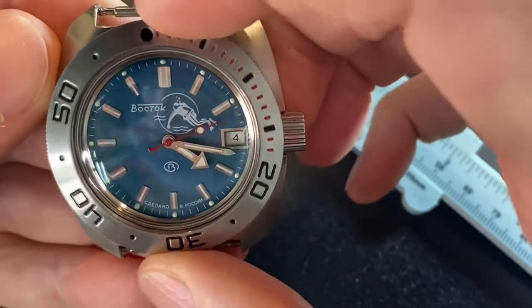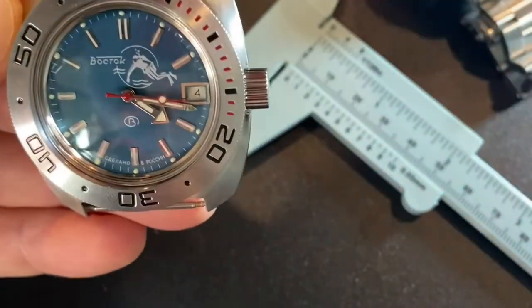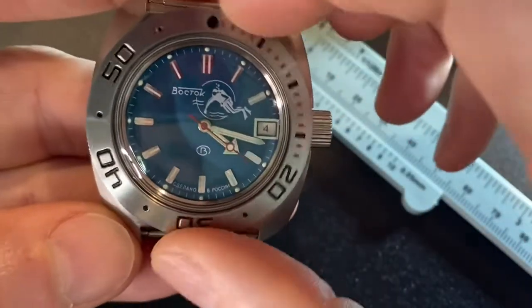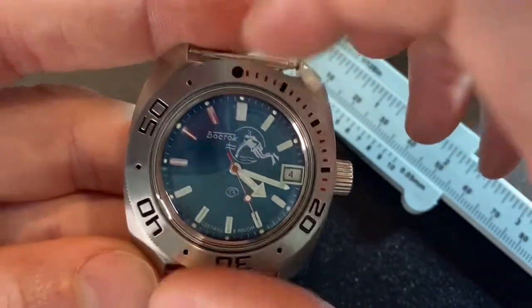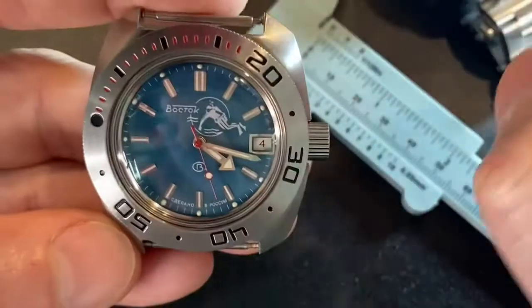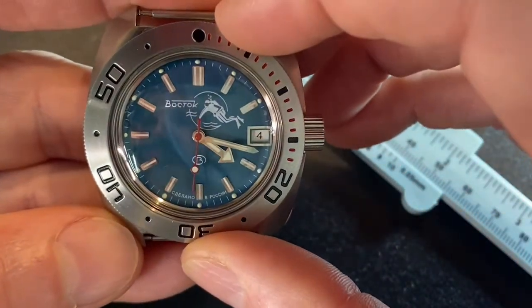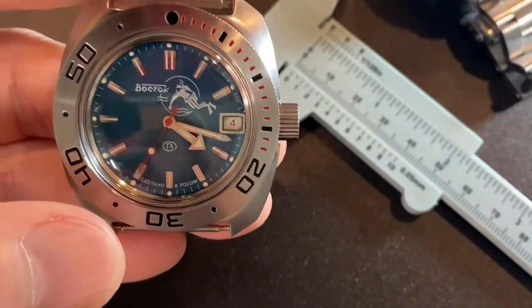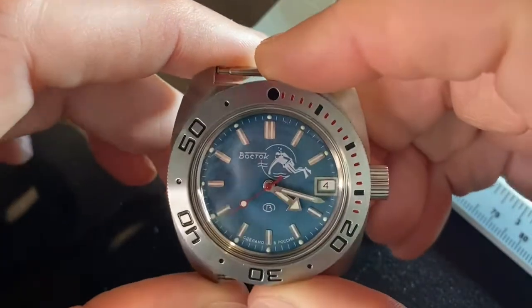Back to this bezel — it goes both ways. There's no click and it's very, very loose. I just don't like that, because I look down and it's over here. I'm very precise, wanting my watches all to be perfectly centered. That's why a lot of the Seikos really drive me nuts, but it is what it is.